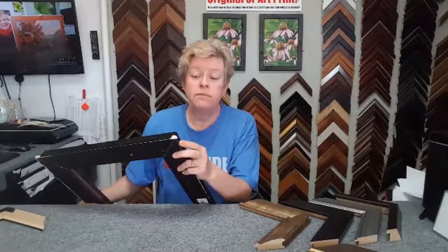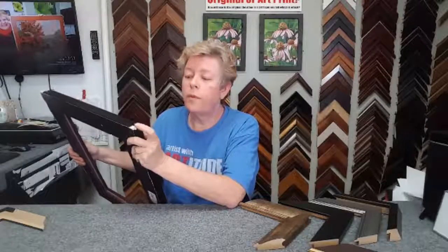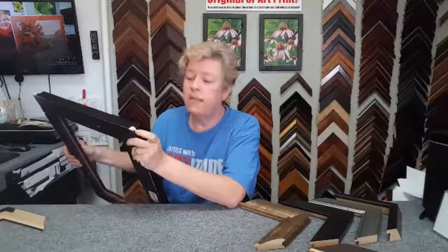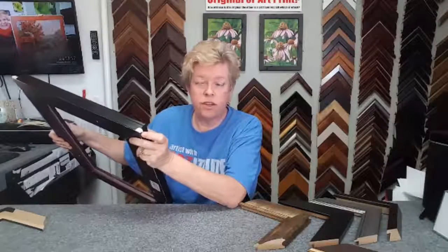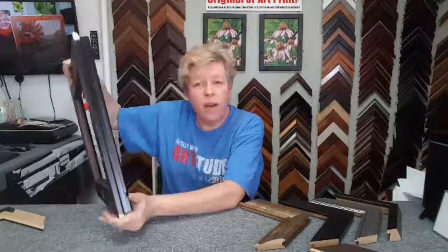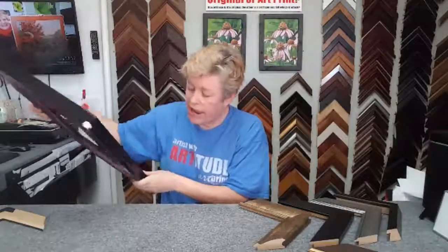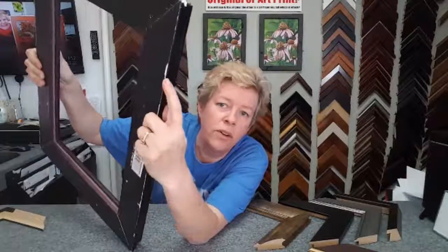The problem is that it is a gessoed frame. What that means is that plaster of Paris is used to fix imperfections in the frame, and then a finish is put over the top of the gessoed frame. And the gesso is so delicate that just a small hit creates a new problem.